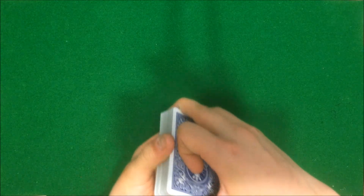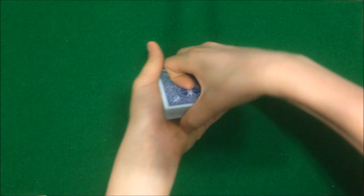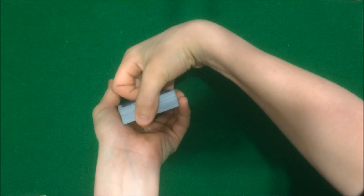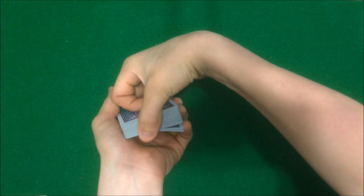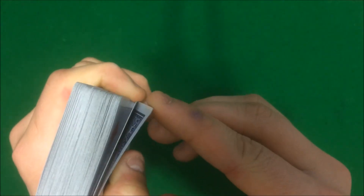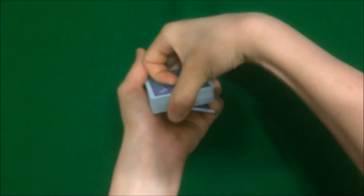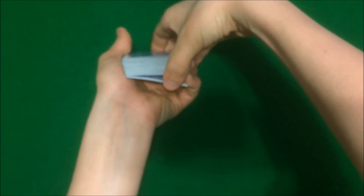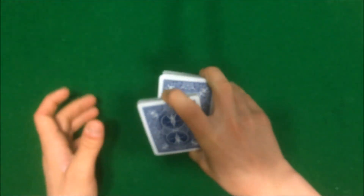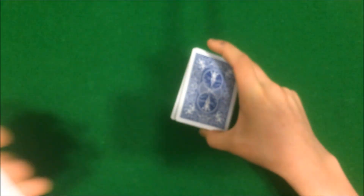So what you want to do from this point is get a pinky break on the bottom of the deck below two cards. So you can just riffle down and stop at two cards, just like that. You just want to riffle down and stop at two cards. So see, I got two cards — just riffle down with your pinky, stop at two cards, get a pinky break. And what you want to do from that point on is transfer that pinky break into a thumb break and swing cut half the deck over in your other hand, just like that.